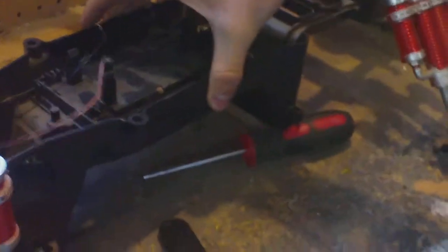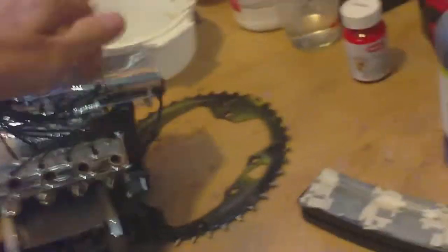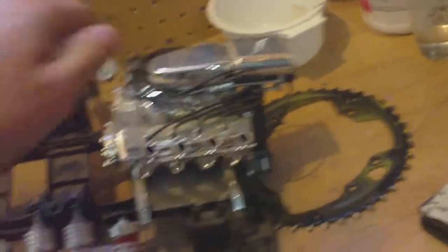I might be making more videos about this — this might be the only one. That motor is fake, I wish it was real — that'd be so cool — but it's just a plastic motor. It looks really cool though so I'm going to keep it on there.